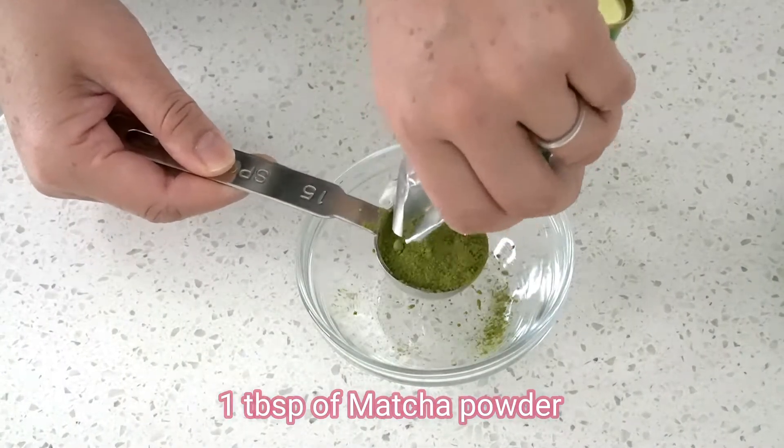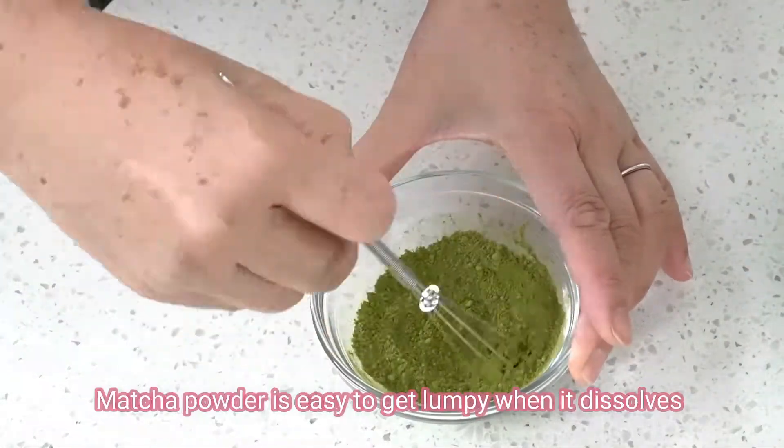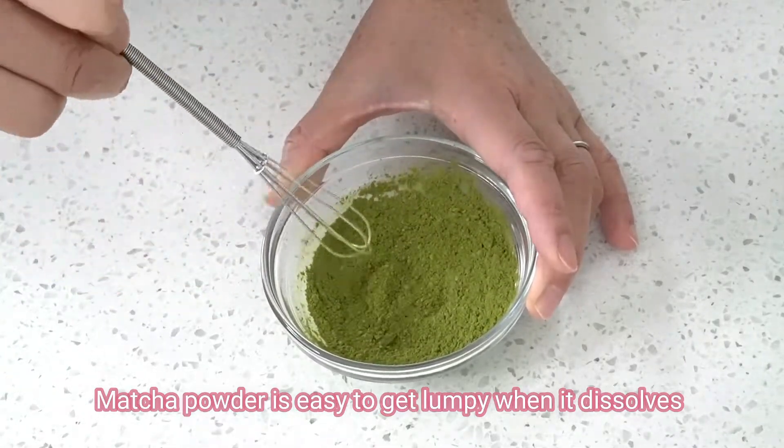Add 1 tablespoon of matcha powder and whisk with a whipper. Stir well because matcha powder is easy to get lumpy when it dissolves.